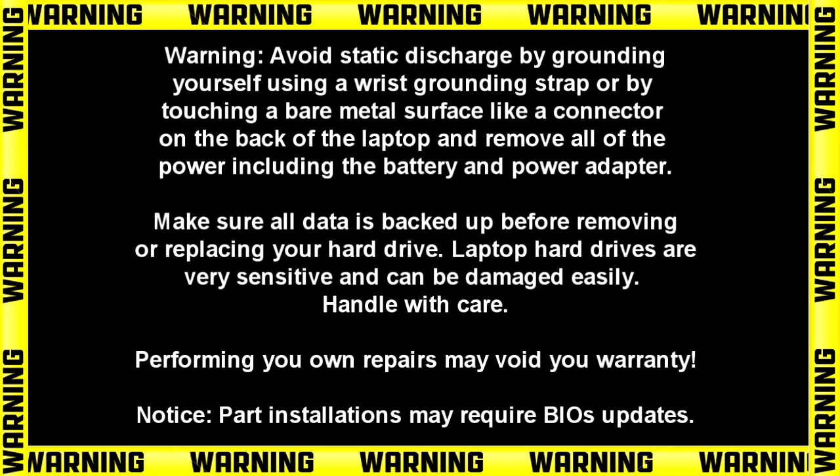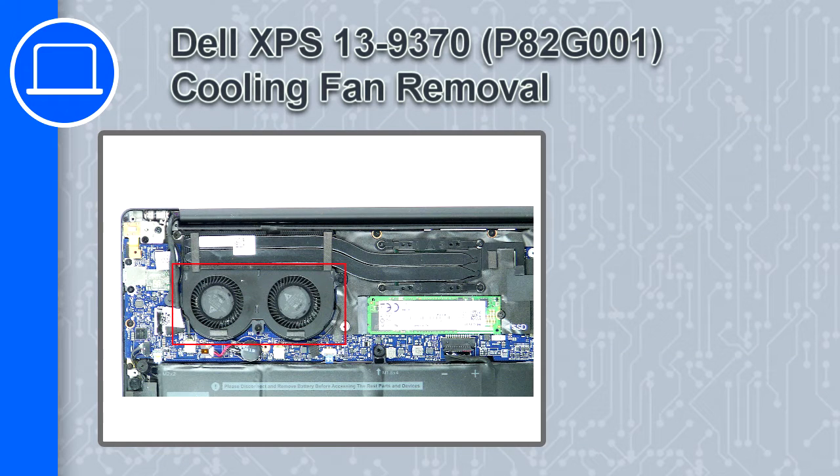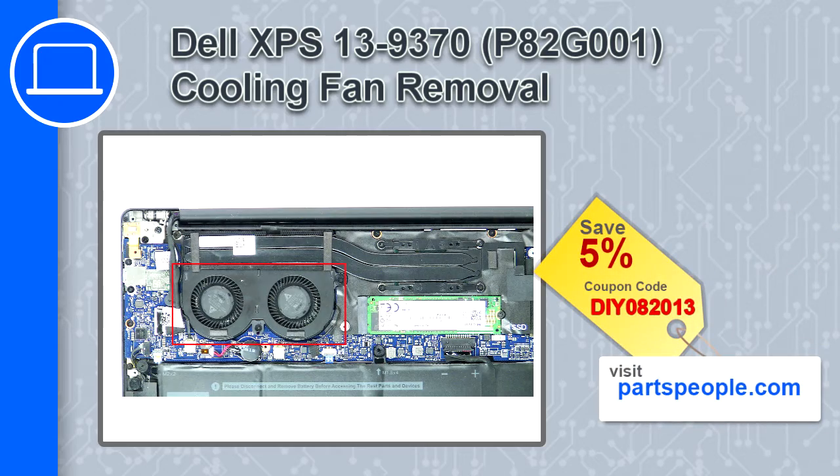Hey, what's up, this is Ricardo and in this video I'll show you how to remove the cooling fan from a Dell XPS 13 version 9370. If you're looking for parts for this laptop, go to our website and use this coupon for a 5% off discount.